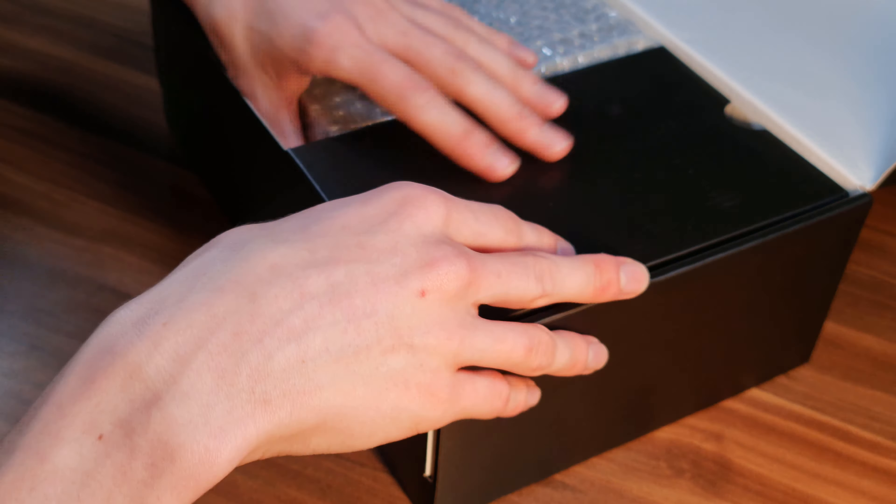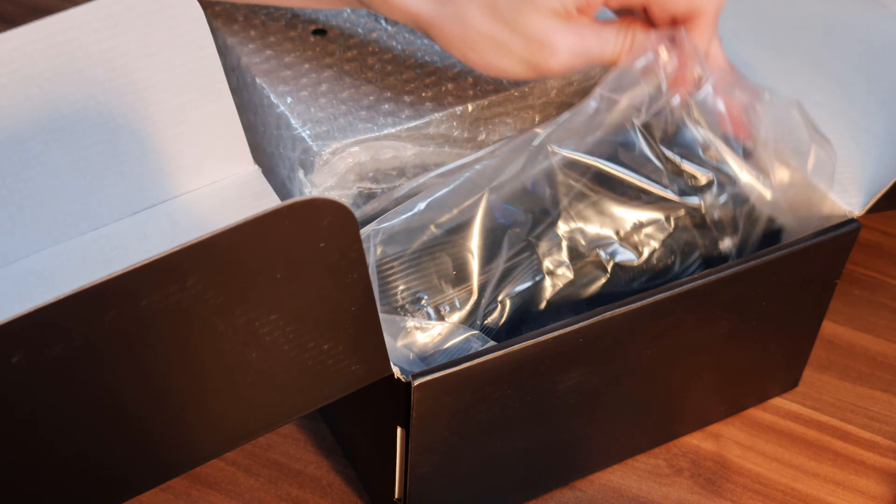Here we have our main power cable, kettle cable, or whatever you want to call it. It is just European, however. If you buy one across the pond, it'll be European and they expect you to just adapt everything. Anyway, here is all the good stuff. Look at all these cables - wow, that's a lot of them.